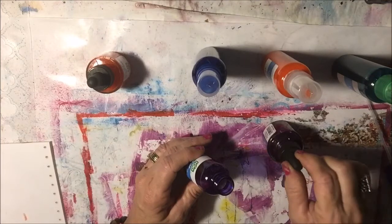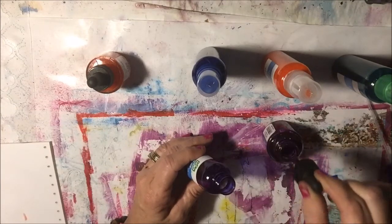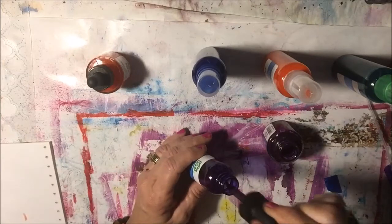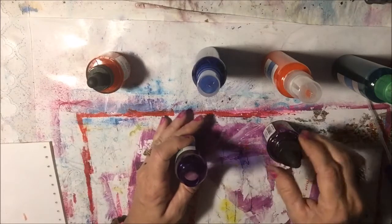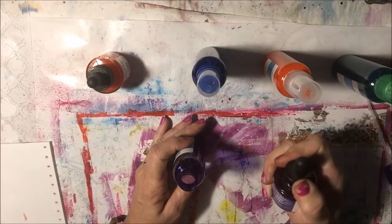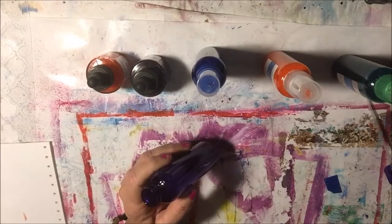Now it looks like you're using a lot, but you're really not. That's 4, 5, 6, 7, 8, 9, 10 — 10 droppers full. You could use a lot more if you want a deeper color, but I'm just going for your basic color. I'm going to fill the bottle up to the top with water.